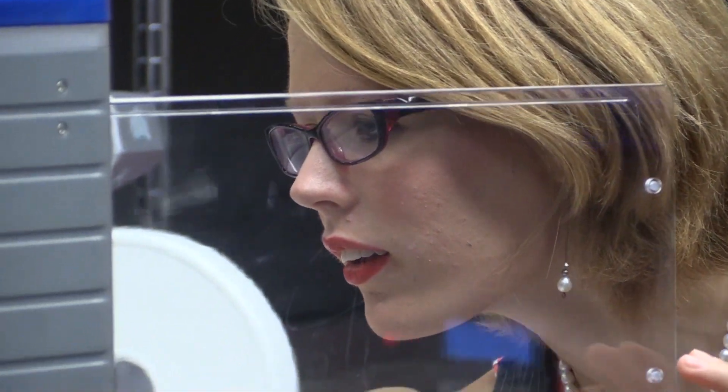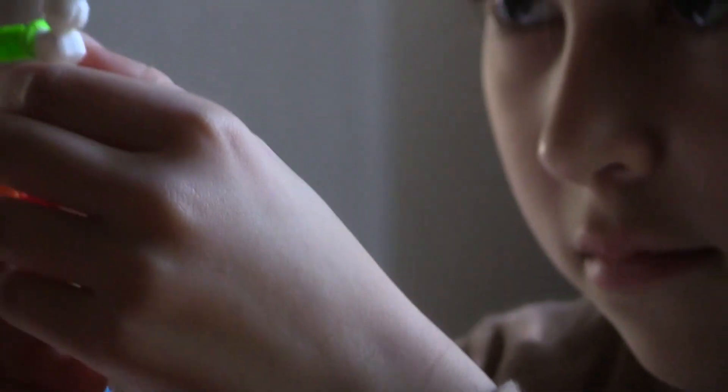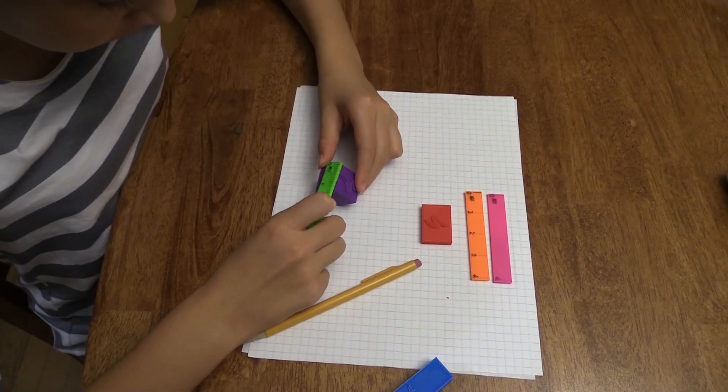Now anyone with a Dremel 3D printer will be able to access a variety of our kits right on their printers. We have been working to print and develop a whole series of fantastic 3D printable kits for education.